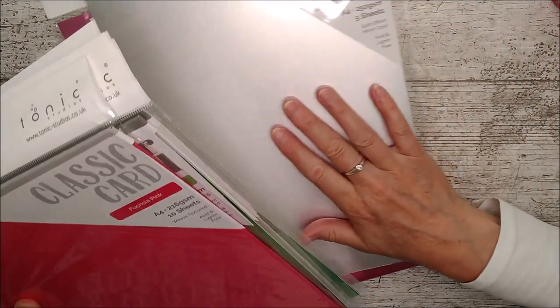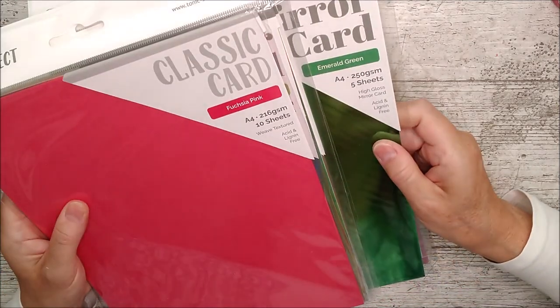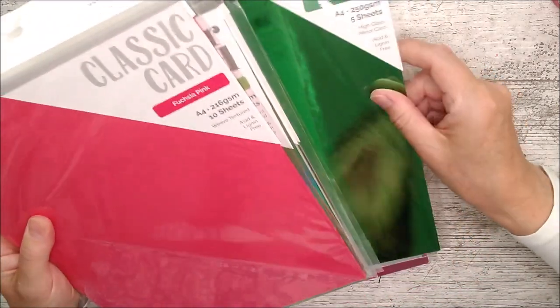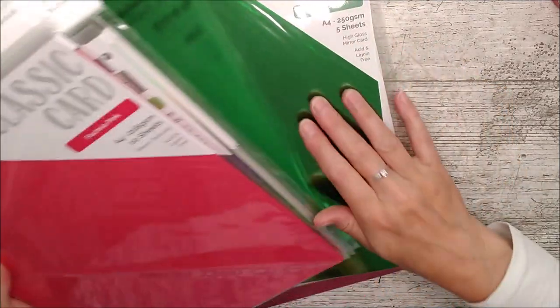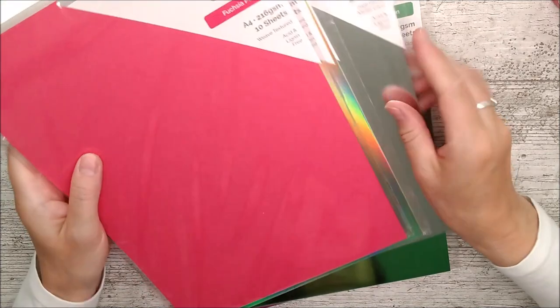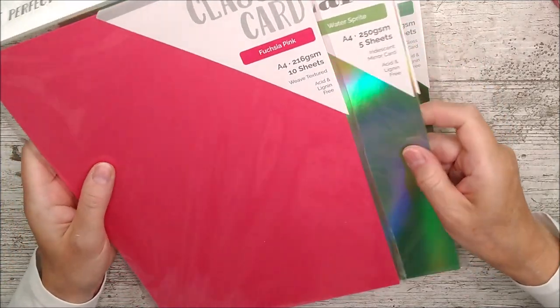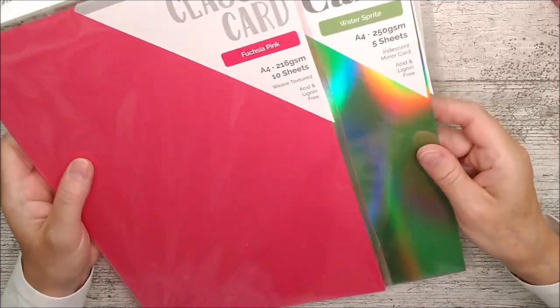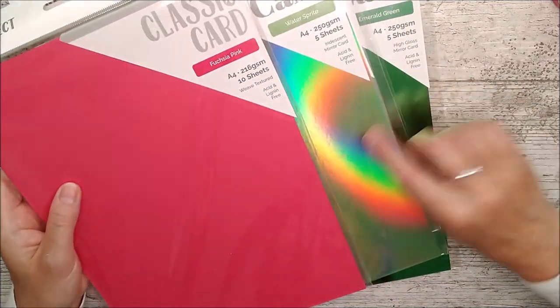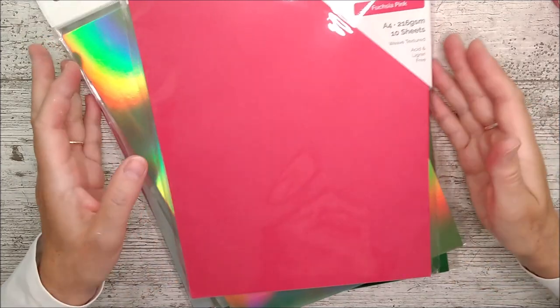It's a kind of a colour that you're going to use with lots and lots of different things. This one here then is Emerald Green High Gloss Mirror card. And that's a really beautiful colour as well. So we've got Chrome Silver High Gloss Mirror, and Water Sprite Iridescent Mirror card - so that one's got all sorts of things going on in it, and it's a real beautiful foil.